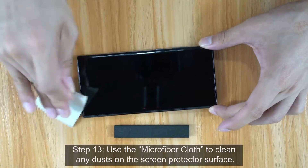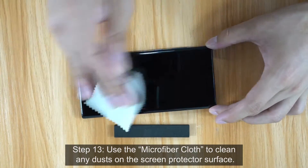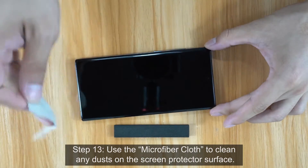Step 13. Use the Microfiber Cloth to clean any dust on the Screen Protector's surface.